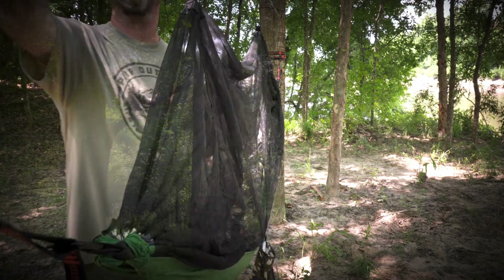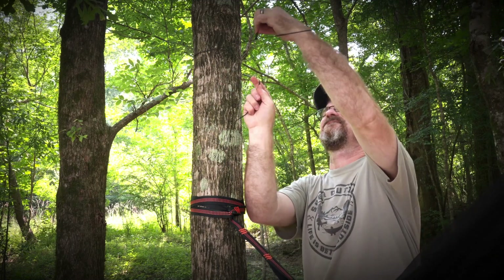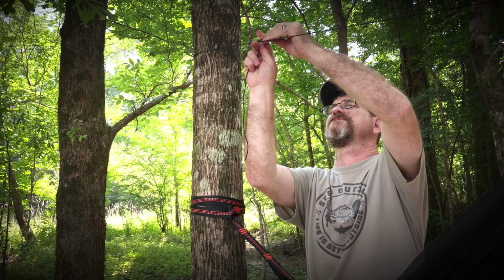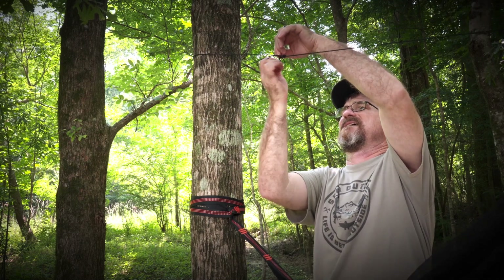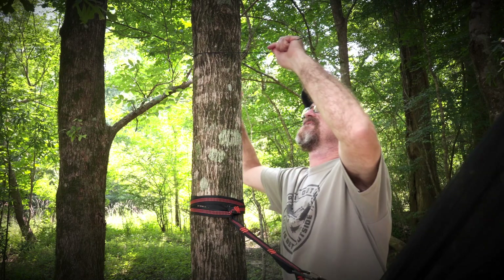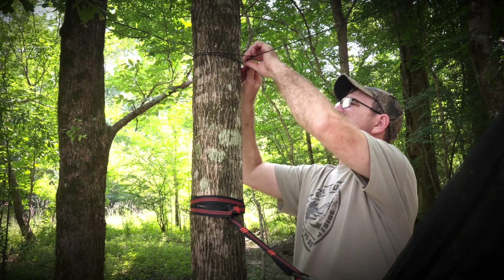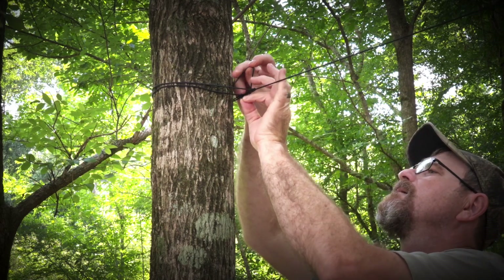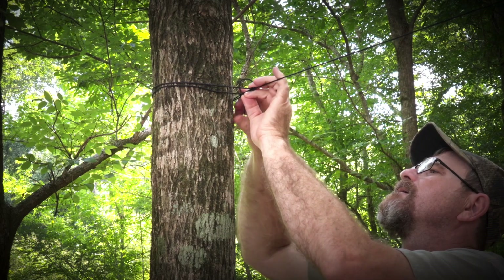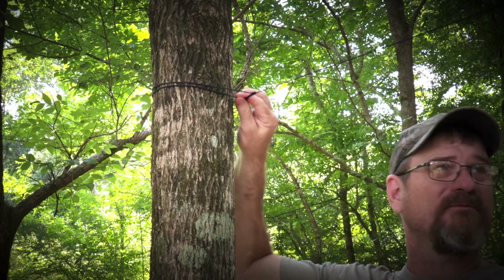Now we tie it up to the top of this tree. Bring the string around the tree and feed it through this little loop. We're going to use a trucker's hitch — pull it back this way. You could wrap this all the way around the tree and then tie it off, and put a half hitch right here.